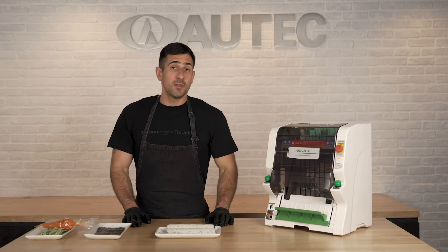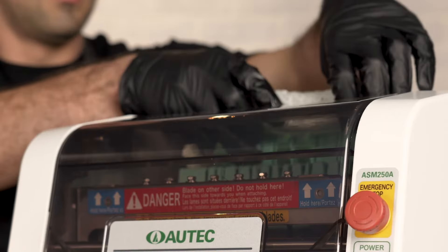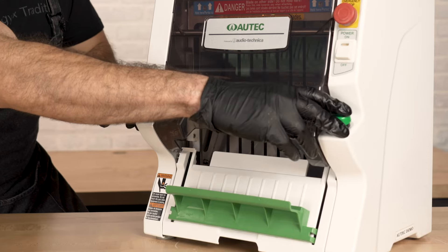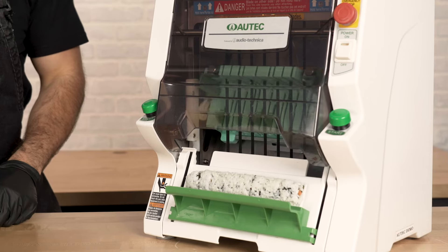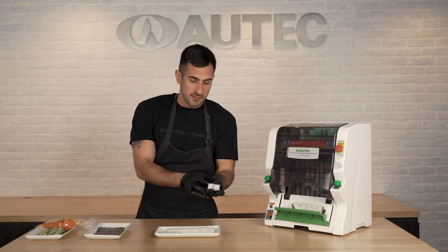The last robot we'll be showing you is our roll cutter here. You're going to take that nicely made roll from before, place it up top in the cut base like so, press both buttons on the front. It's going to cut it into eight even pieces for us. You can see right here some nice sushi roll pieces just like so.